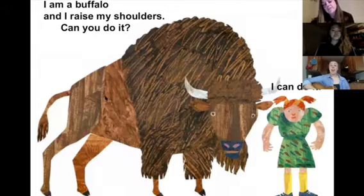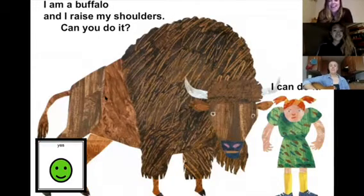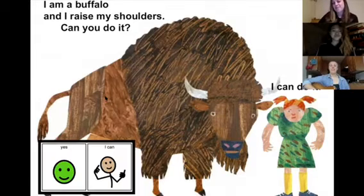I am a buffalo and I can raise my shoulders. Can you do it? Yes, I can. Yes, I can.